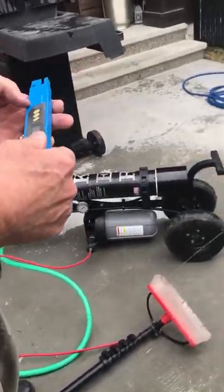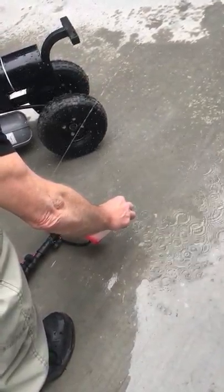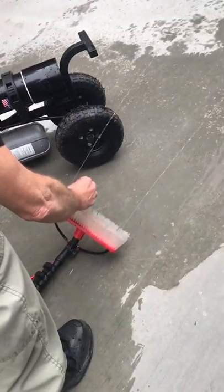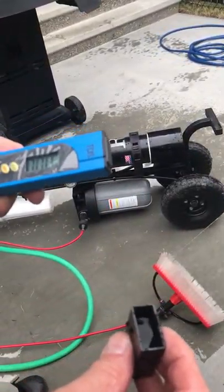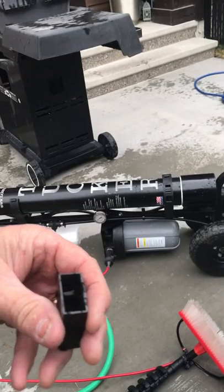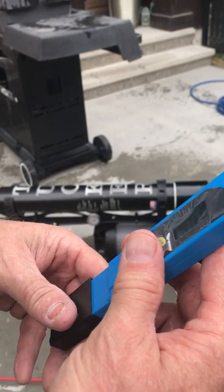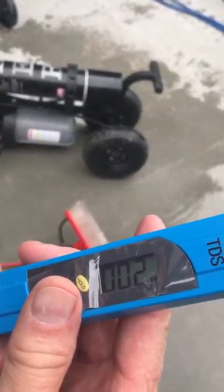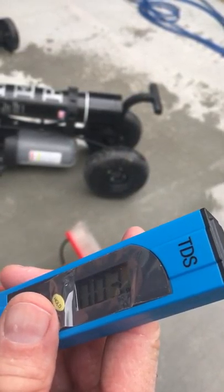So just as before, fill that up with water. Turn it on — see that zeros? Just put the probes in and wiggle it around a little bit, making sure the water's coming out. Up to two, so three parts per million, which is awesome.